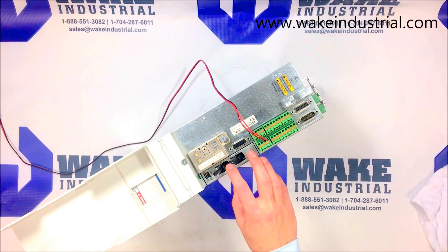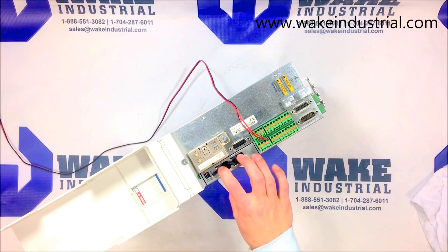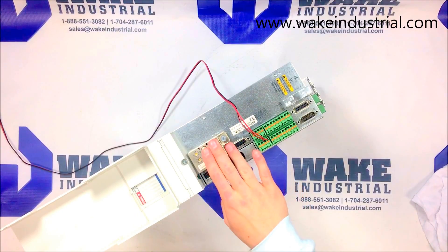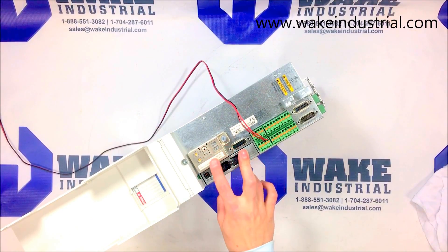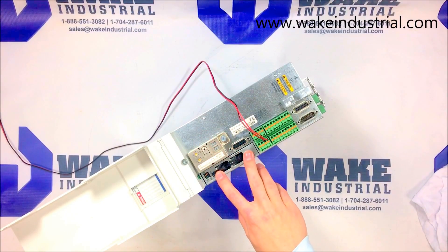Right here you can see the 02.3 option card. The 02.3 option card has Circos interface capabilities. It is matched with an encoder which are commonly silver to whitish in color. They are usually an inch and a half to two inches long, screwed in with a single screw found right here on top next to the option card.